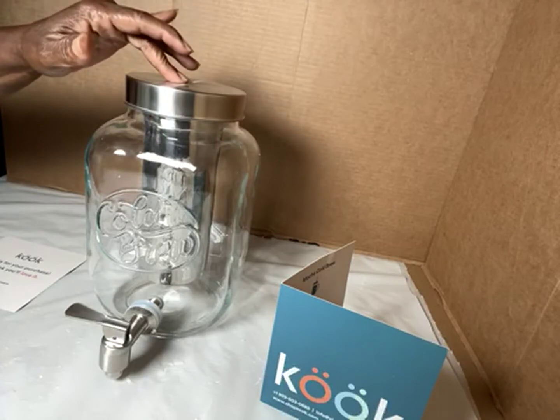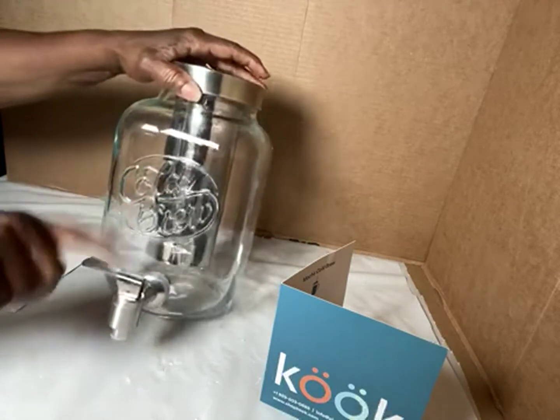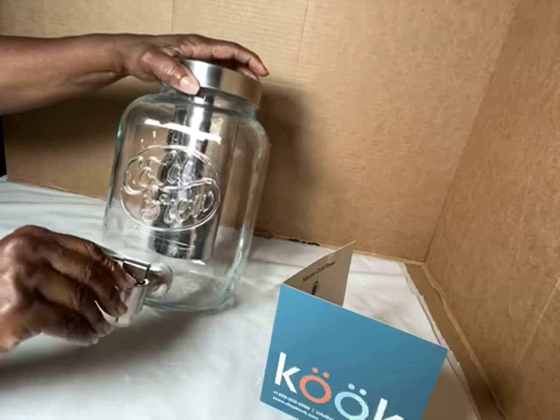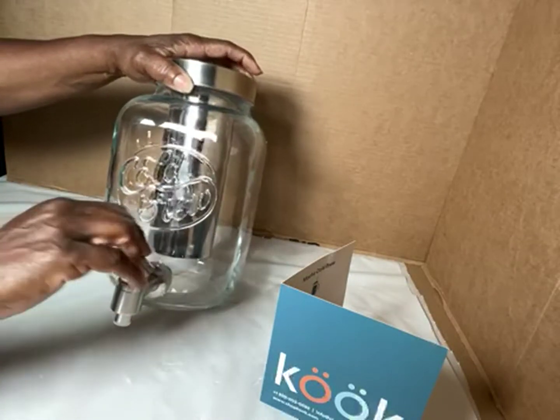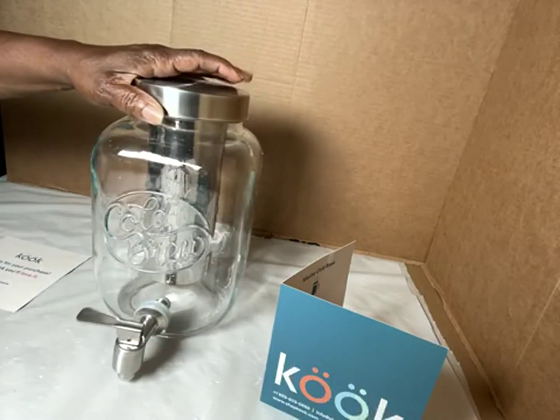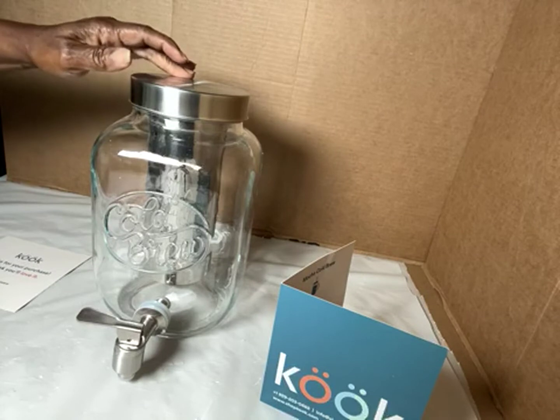There's a stainless steel spout right here — what we call this a spout or spigot — that's what this is called. And the top is stainless steel as well.